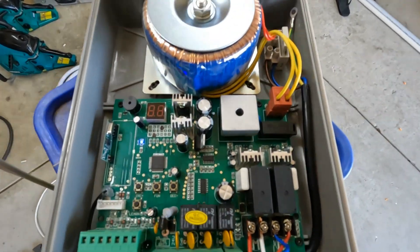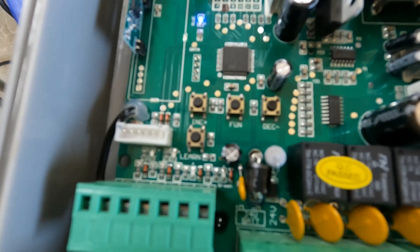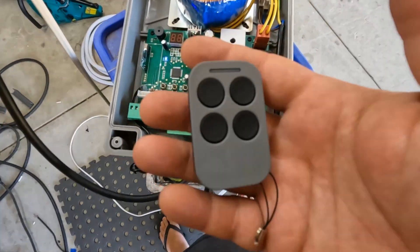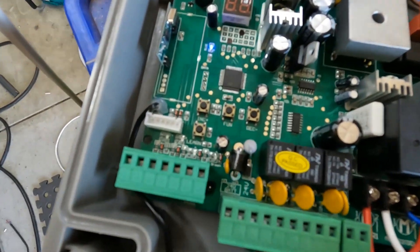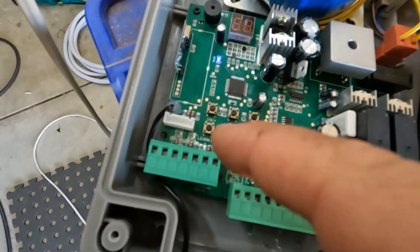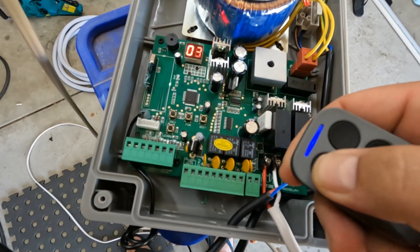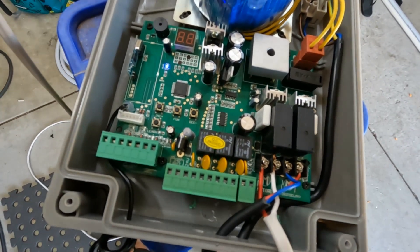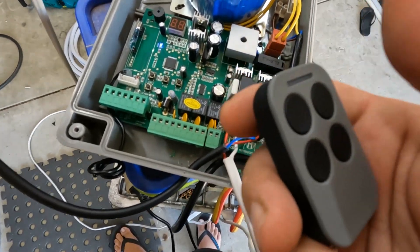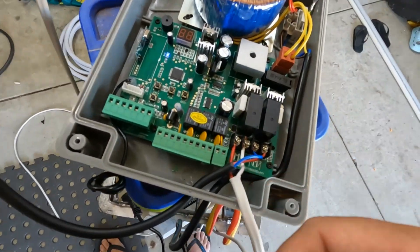I've just plugged in AC power and the board lights up. You have four control switches: INC (increase), FUN (function), DEC (decrease), and the Learn button. The Learn button is for pairing the remotes — hold it down for a second, a light will come on, then press a button on your remote and the light should disappear. It's saying this is remote number three. After a few seconds it exits learning mode, and the board is now paired to the remote. That's pretty easy.